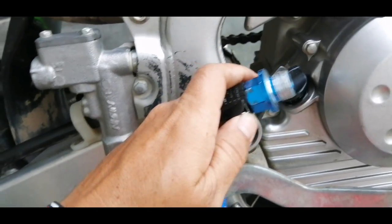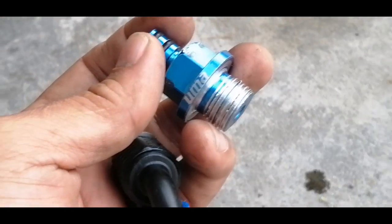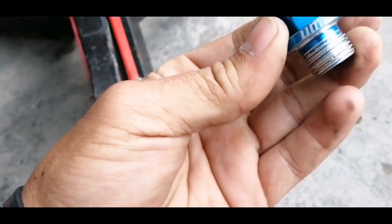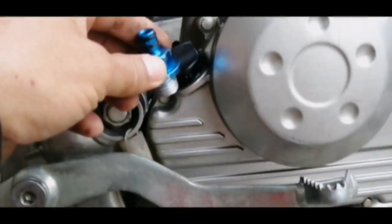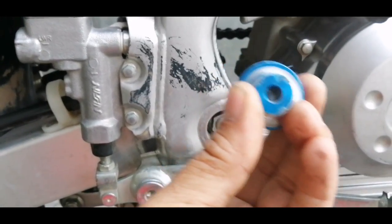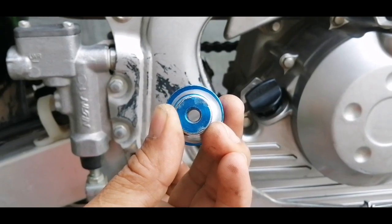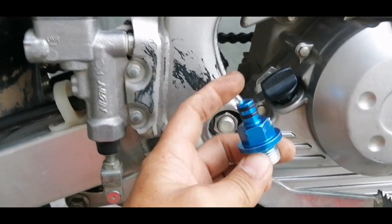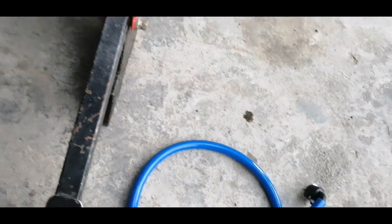Maganda ito, mga kabram. Release lang ito. Push mo lang ito dito. Marilis nitong cap. So, ito ilalagay natin dito ngayon. At hanapan natin siya ng area dito sa ating KLX na hindi siya mapasukan ng tubig. So kasi ito siya, mga kabram — may butas ito, through and through. Ayan, may butas siya sa gitna. Dyan ngayon lalabas yung high pressure, yung init ng makina. Dyan lalabas, daan sa hose.